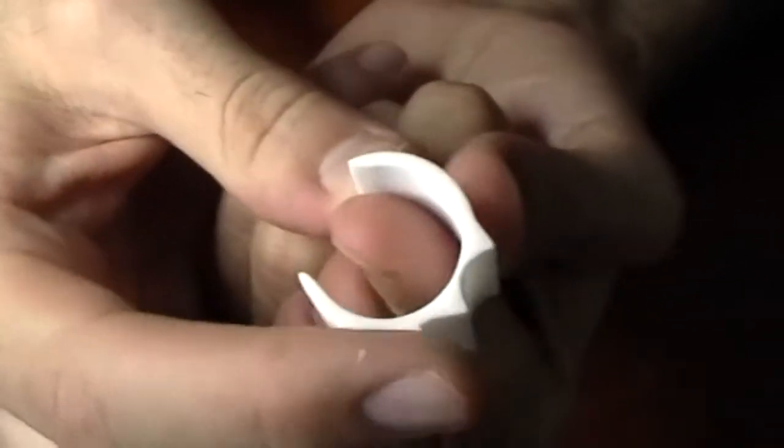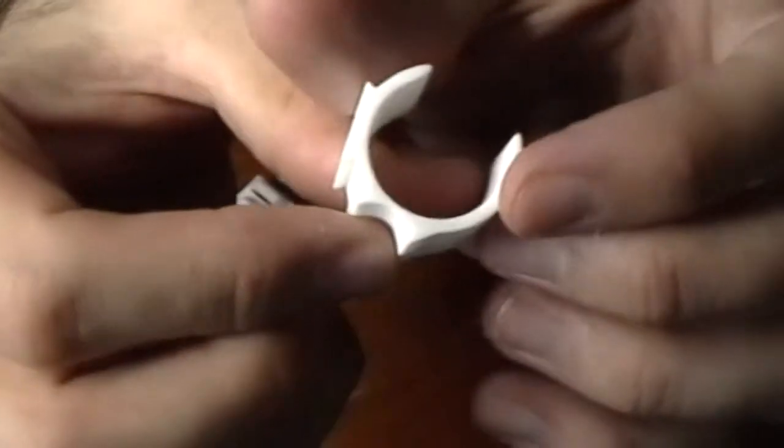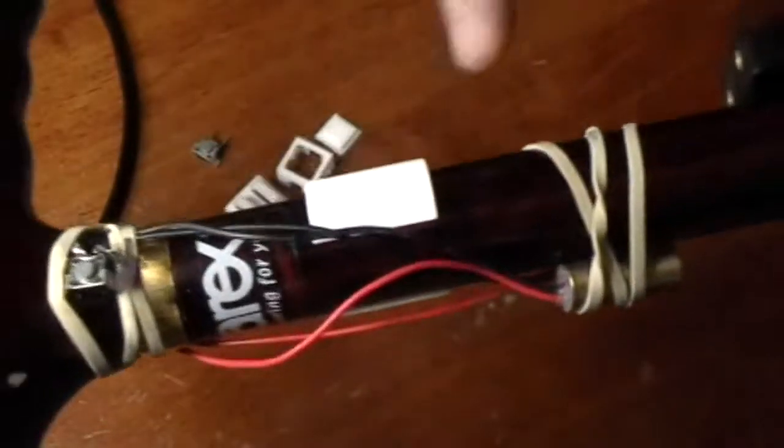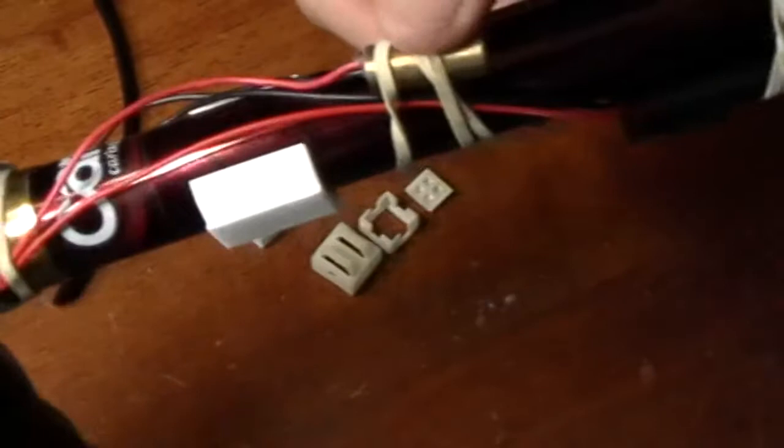The battery pack is supposed to be epoxied here, the laser module gets epoxied in here, and this snaps around the cane — it just snaps there like that. This holds everything instead of using rubber bands.